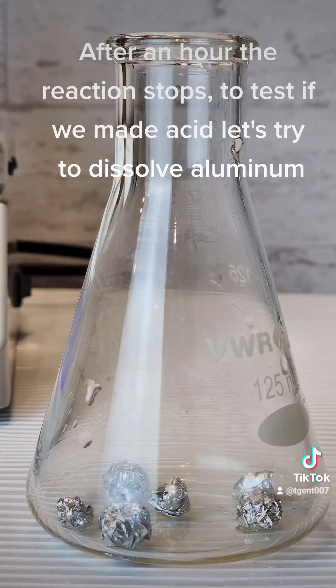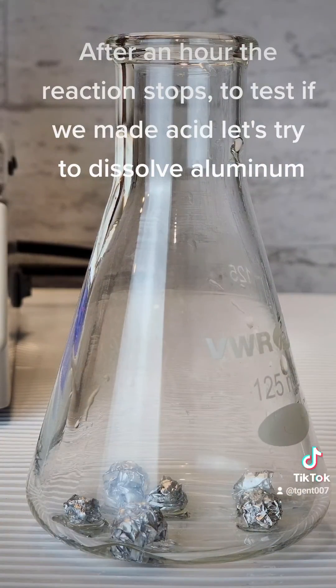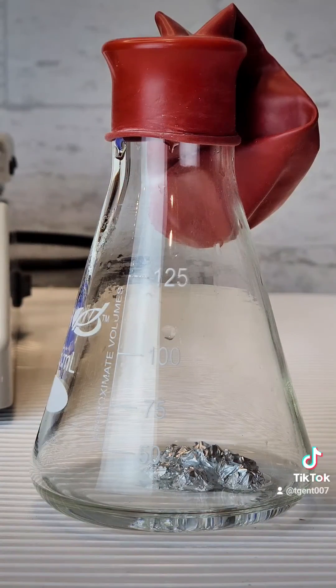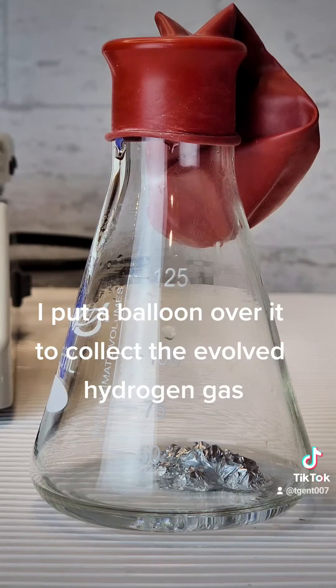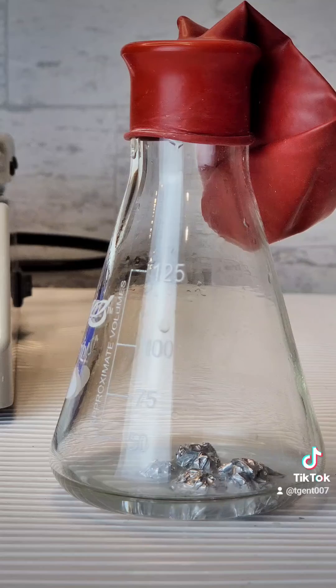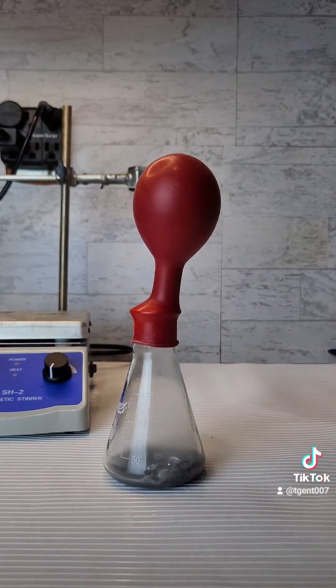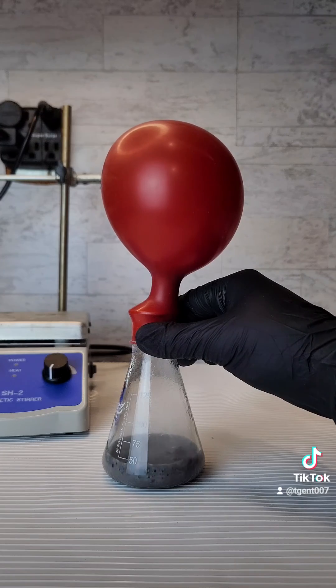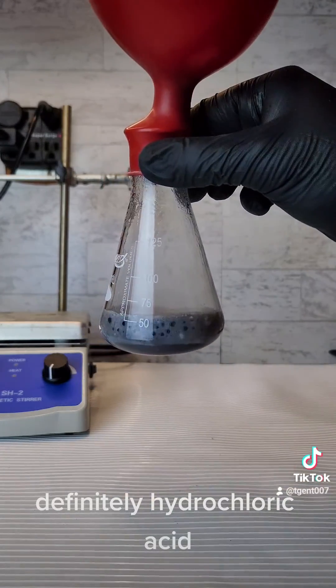After an hour, the reaction stops. To test if we made acid, let's try to dissolve aluminum. I put a balloon over it to collect the evolved hydrogen gas. Definitely hydrochloric acid.